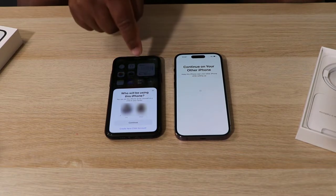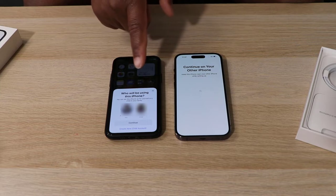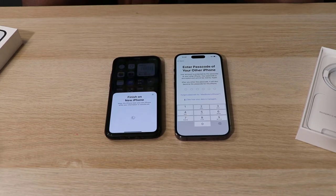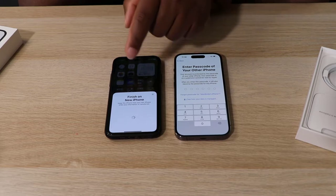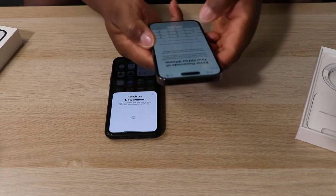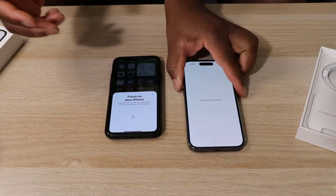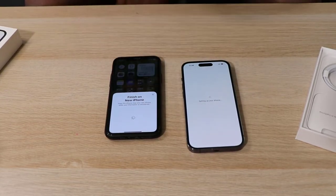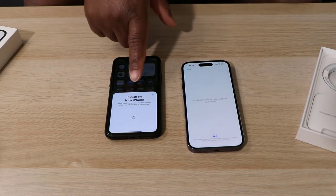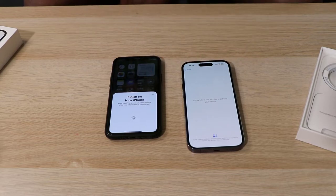It's asking me who will be using this phone — since this is my new phone, I'll say it's me and continue. Now it's asking me to enter the password of my old phone. I'll enter the password quickly so that everything can be copied securely. Once that is done it's prompting me to finish on my new phone, doing some connectivity.